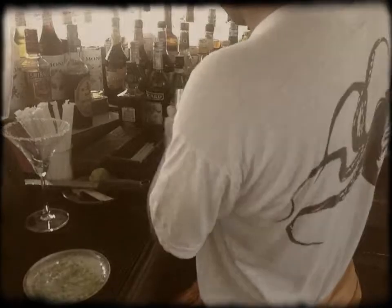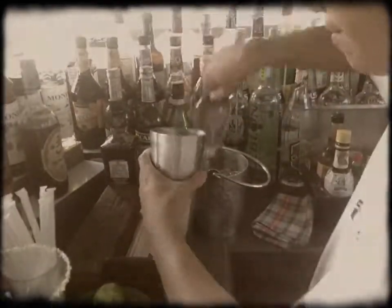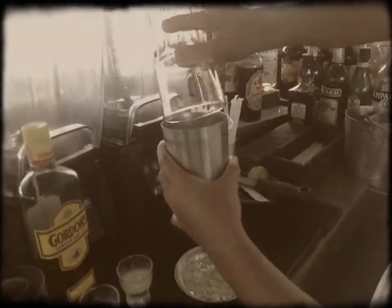After that we have to shake with a lot of ice. Then we keep it well.